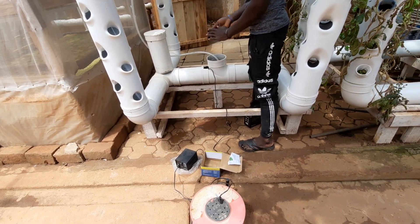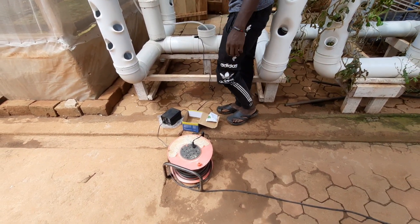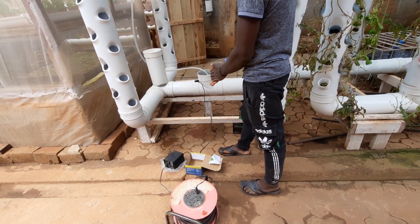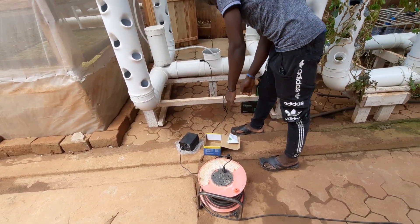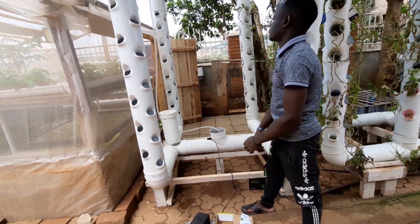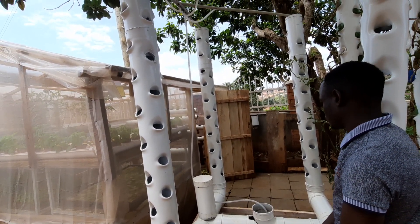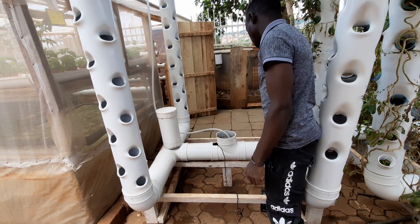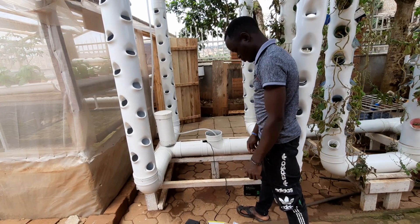If this doesn't work, we need a bigger pump. We'll bring a bigger pump and show you the difference in power between the bigger pump and the small pump. Let's switch it on and see whether it can supply water to the four towers. The water started moving up but the energies are very low — this pump cannot support this system. Let's bring a bigger pump to see if it can support the system.